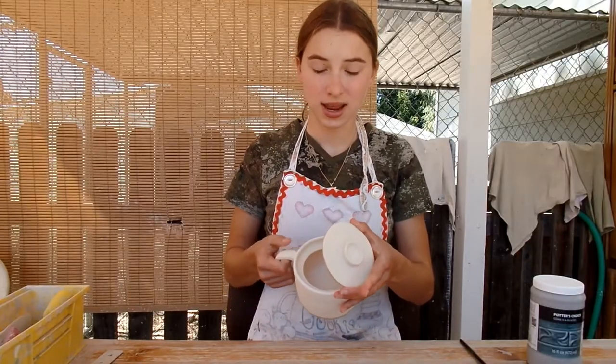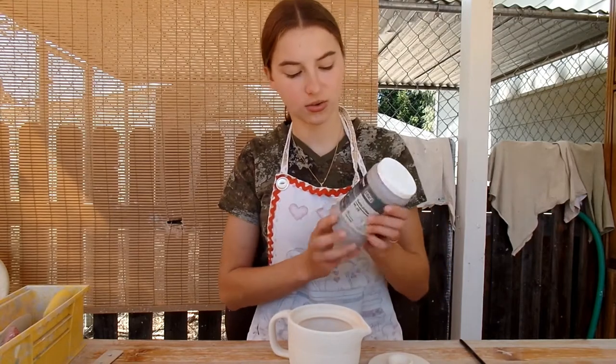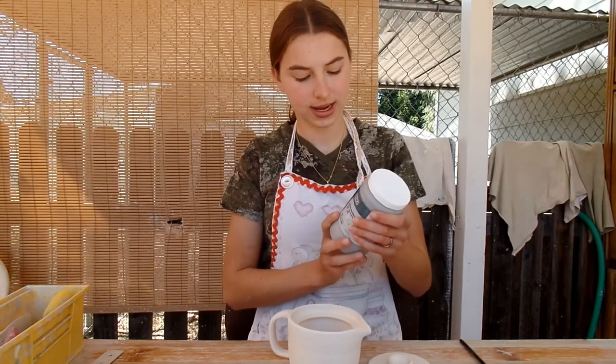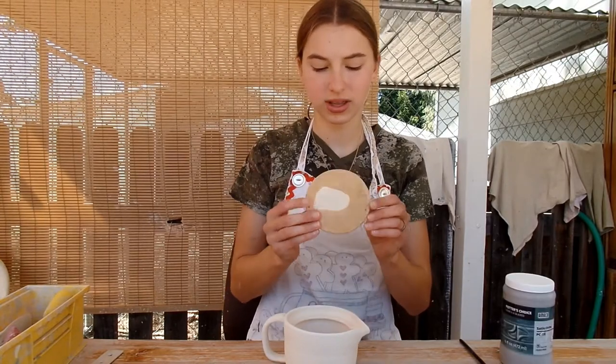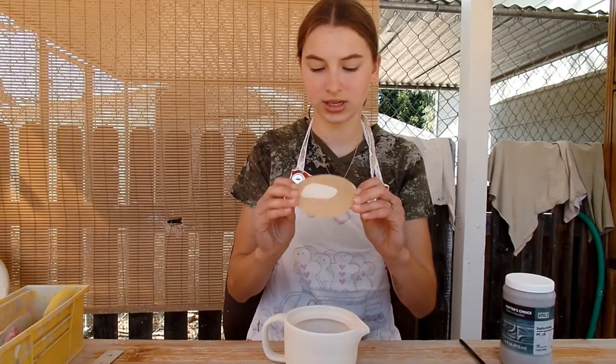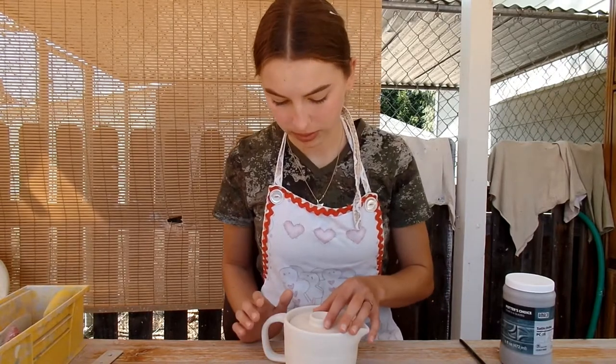This teapot I'm going to glaze with this satin oride glaze, which is like a nice blue-green, and it has lighter speckles in it. I'm not going to glaze the base of this. As you can see, it's waxed, so it should keep its good fit. It shouldn't be too big. I'm going to get glazing.